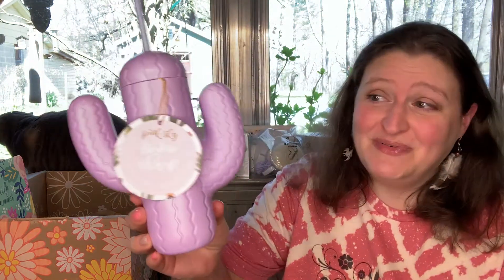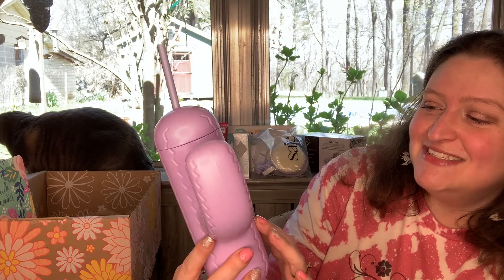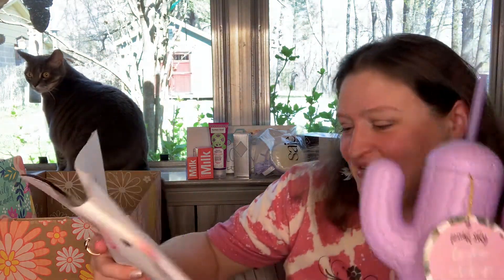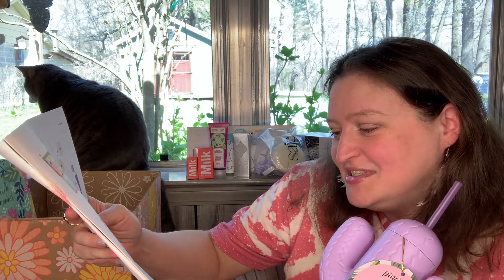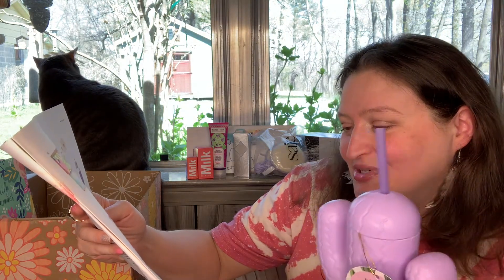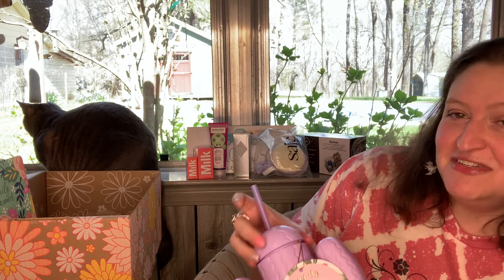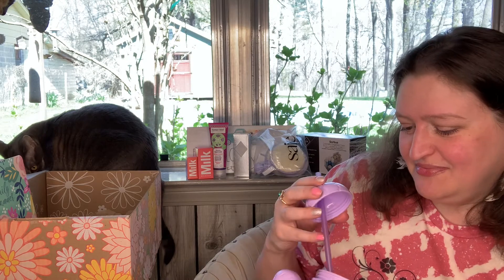I'm guessing I got a cactus sipping cup — and yes! It's a Pink Sky cactus cup with straw, and they sent me a purple one. Is that not adorable? I feel like a kid with a little sippy cup. The description says 'take your liquids to go with this reusable cactus-shaped cup' — $20. Is this the 'fit' part, that you can take your cactus cup on a run with you? That's a stretch, but I have a cactus sippy cup now!